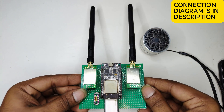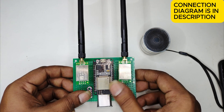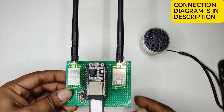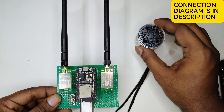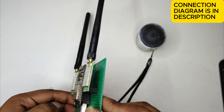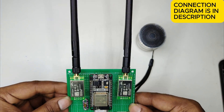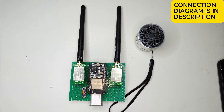Now we will test the device. When I switch it on, it starts working. We'll test it with the speaker — I'll play audio and switch on this device, then you will see how it is working. I'll start playing the music.